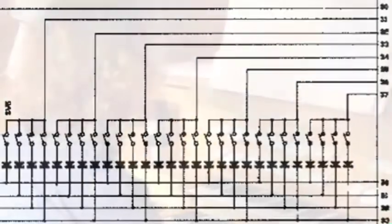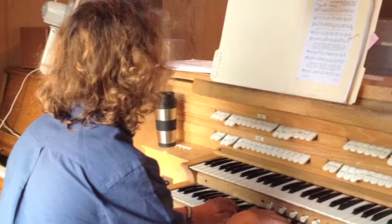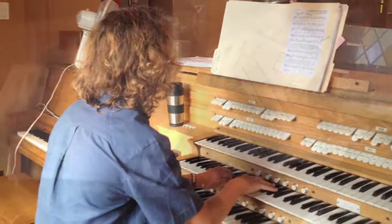To finance this project, which quickly became expensive as soon as I got involved with the electronics, I found some odd jobs. I babysat kids and I subbed in as an organist at local churches.